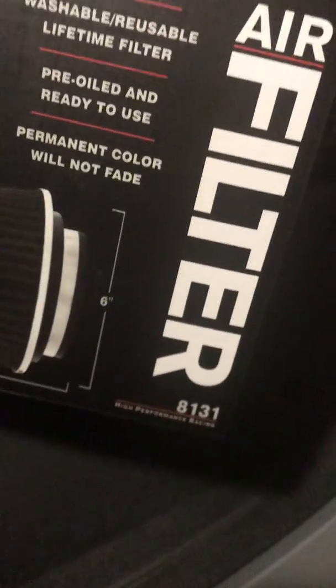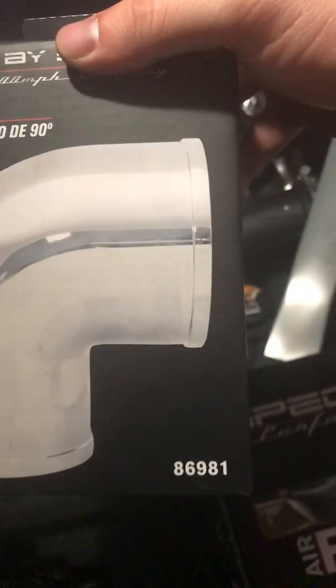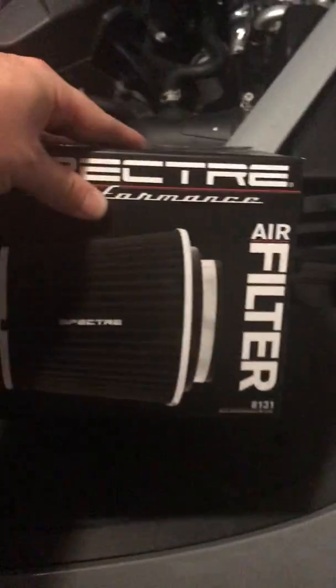Part number 8131, it's a three inch. I went ahead and got two of these — three inch 90-degree elbows by Spectra, part number 86981. They were about 15 bucks each, so 30 bucks for the elbows. The filters came to about $90 for the two filters and the two elbows. You can probably get everything from your local AutoZone or O'Reilly's.